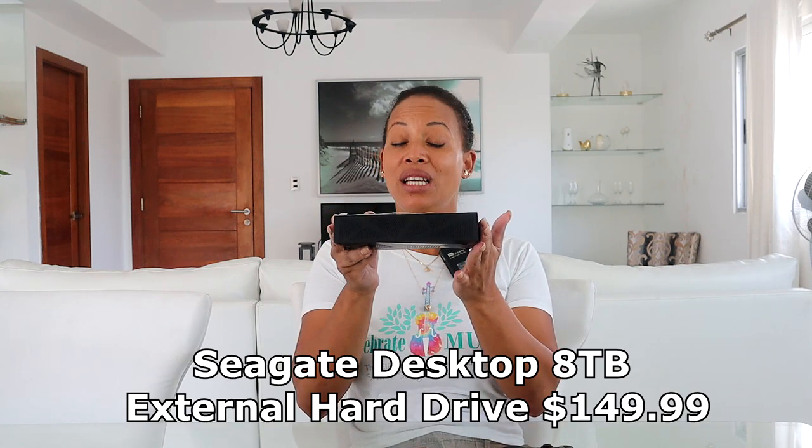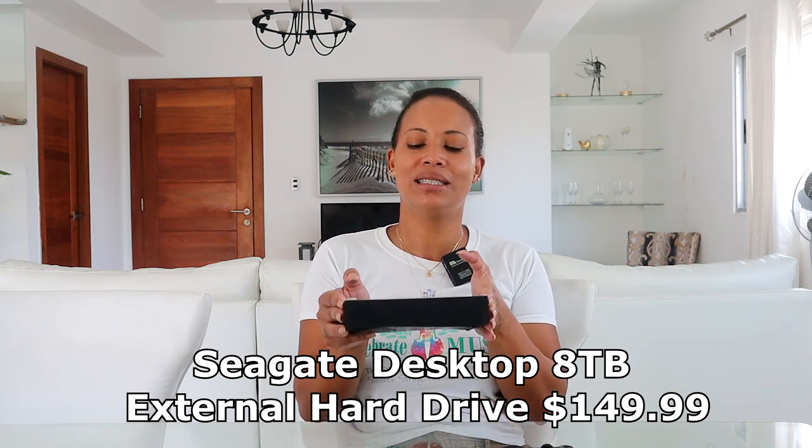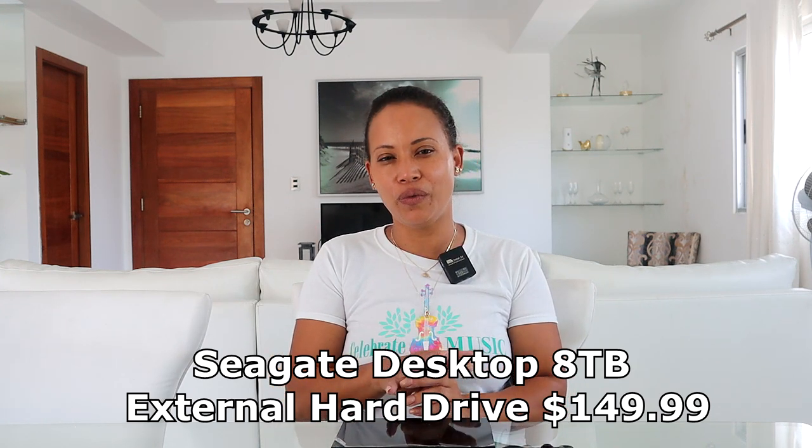The next piece of equipment is this external hard drive. It has a lot of terabytes — all the videos I've recorded since 2018 are stored on it. The price when we got it was between $150 and $200. I also have another hard drive for backup. I really recommend that anyone wanting to make videos get an external hard drive to back up all their footage.